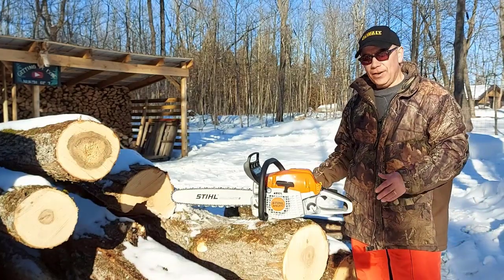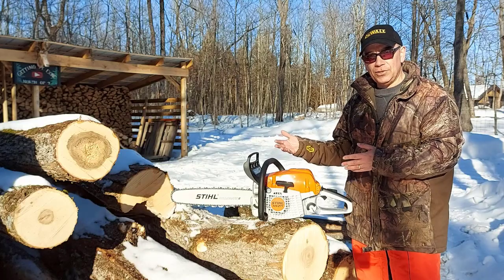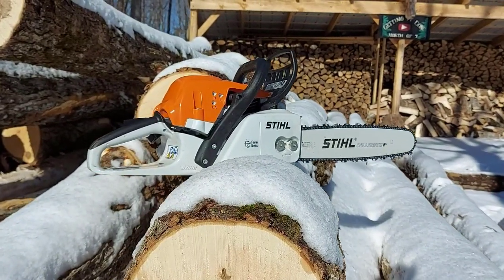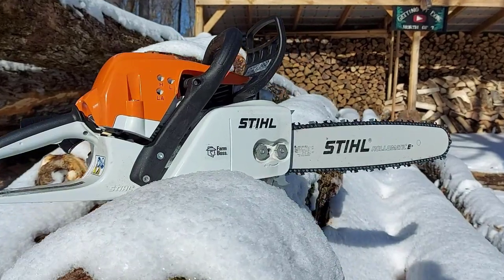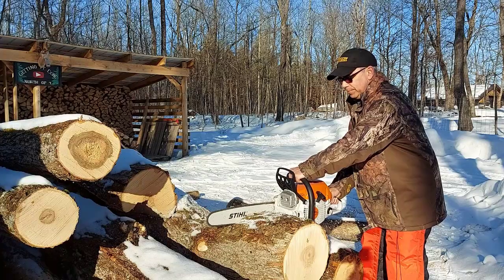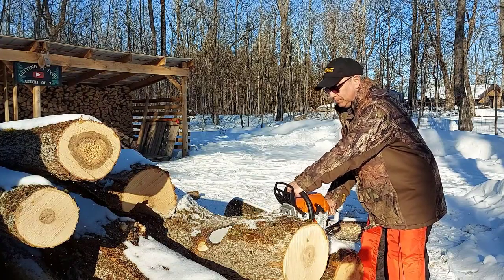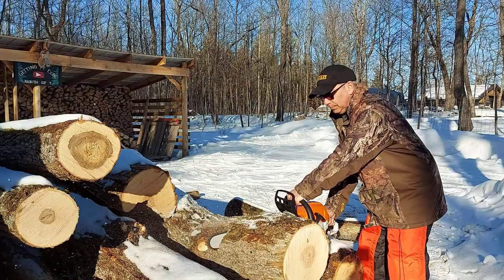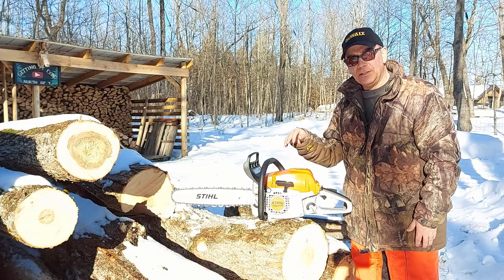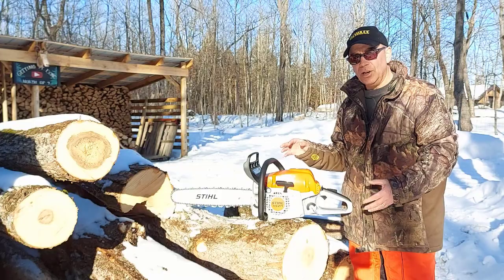Hey there, welcome back to Getting It Done North of Seven. Today we're going to talk about the Stihl MS-271. I just recently bought the Stihl MS-271 — it's called the Farm Boss — because I needed a bigger saw.